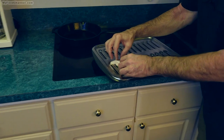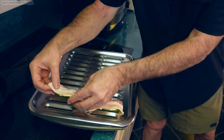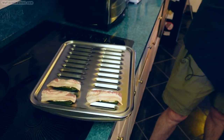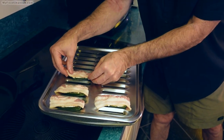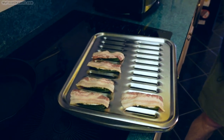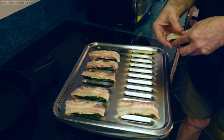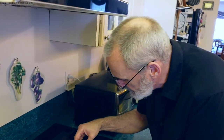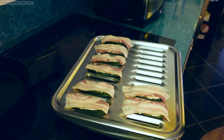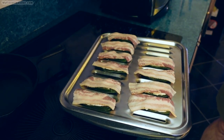I'm going to prop these up on my broiling pan. The good thing about the broiling pan is having these little slits to hold your pepper in place. As the bacon cooks, the fat is going to run off the jalapeños and be caught by the pan, so they won't be sitting in the bacon grease the way they do when cooked in a skillet. You can drain them on paper towels when you take them out.